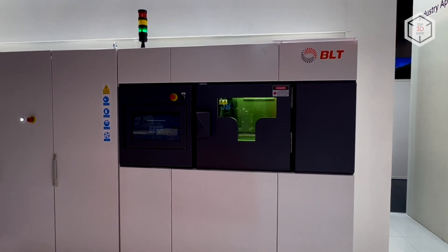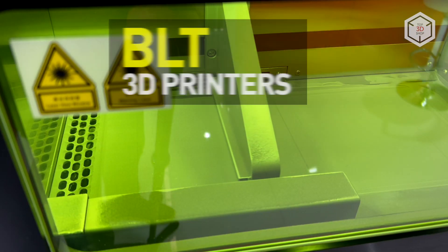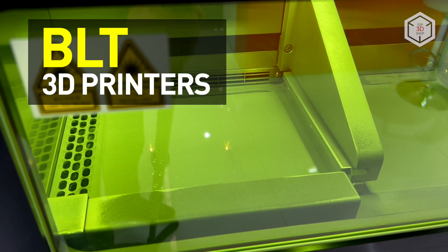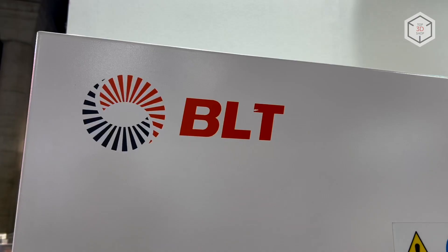Hi everyone, this is Top3DShop and in this video we will tell you about high-end SLM 3D printers by BLT. Chinese company Qian Bright Laser Technologies has been manufacturing additive equipment under the BLT brand for more than 10 years.